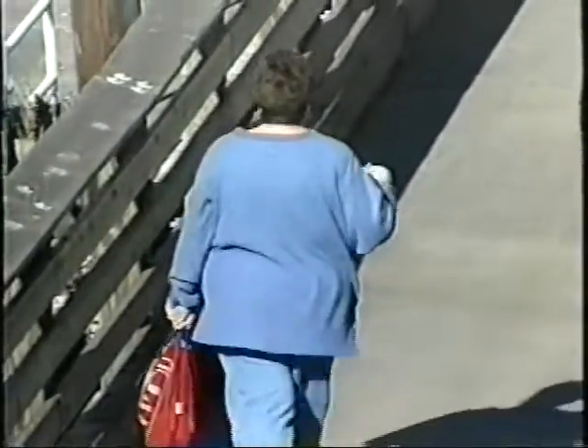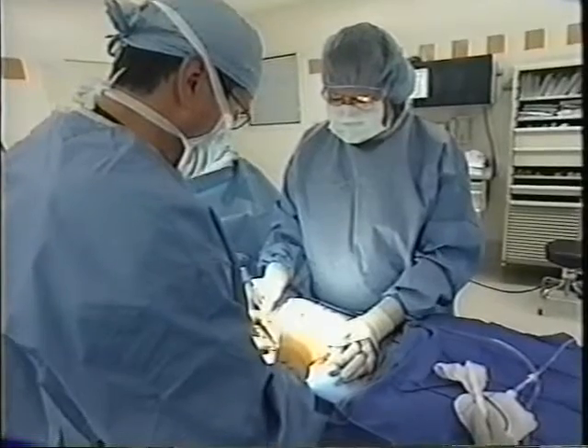Weight loss surgery, or bariatric surgery, is quickly becoming more common nationwide. The number of surgeries performed in the past two years has jumped 110 percent, with more than 100,000 procedures performed in 2003. The two most common are gastric bypass surgery and the lap band procedure.